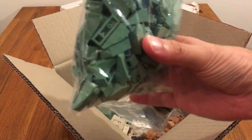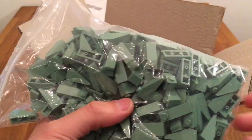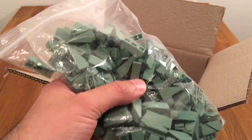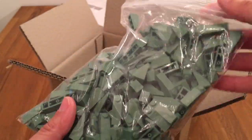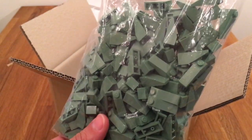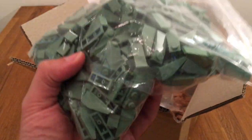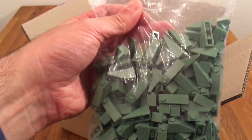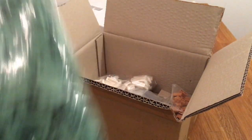There is a whole bunch of these 1x3 slopes — I think they're sand green. I was kind of guessing if this was the right color for the roofs of Theed, giving that oxidized copper look. But I think this is perfect. There are lots of them. I'm not sure if I'm going to use these or if there are bigger slopes, but it's hard enough to get these, so I figured 1x3 would do, and if I can find broader ones that's great, but for now these will have to do.